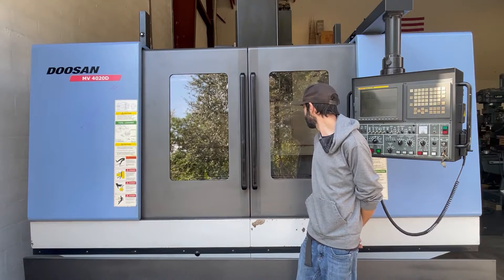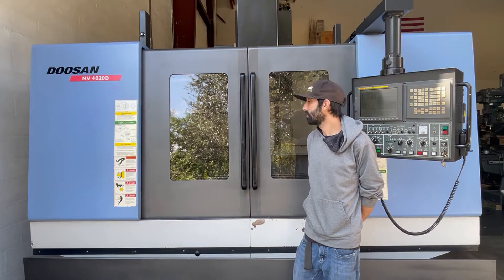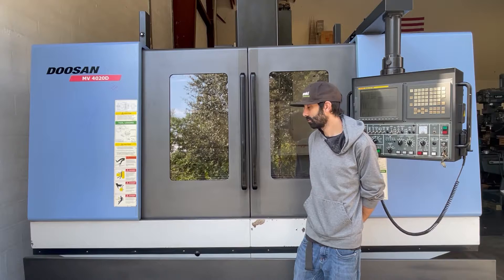The following video is a Doosan MV4020D CNC Vertical Machining Center. The machine is new 2007. Jake is going to run a brief video demonstration for us today.